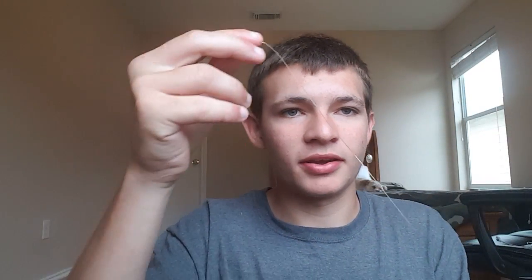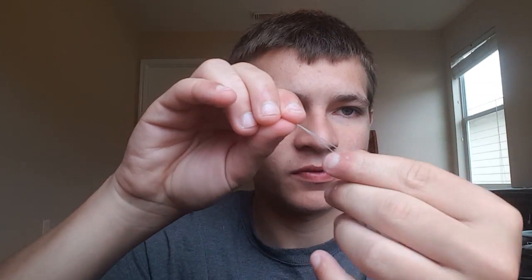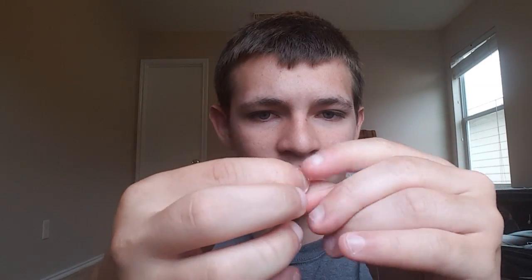Now you can go ahead and tie a surgeon's knot, which I showed in my last video. It's pretty basic — tying the surgeon's knot with the overhand knot, or figure eight knot. You grab this line and this line at the top, fold it over, do one overhand knot, pull upwards, and then cut your tag end.